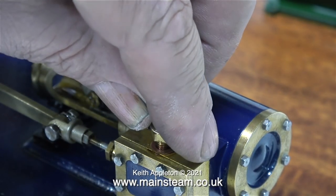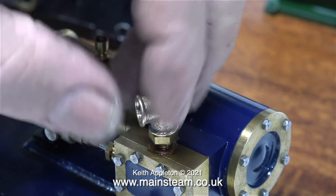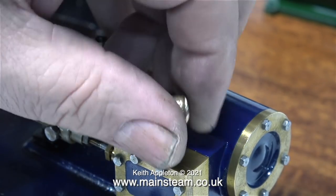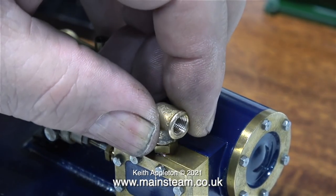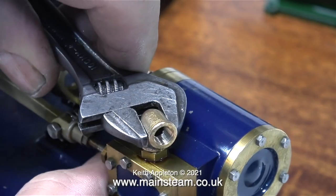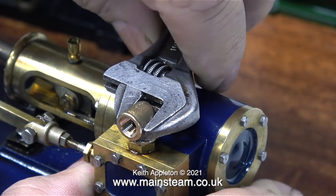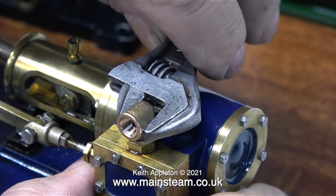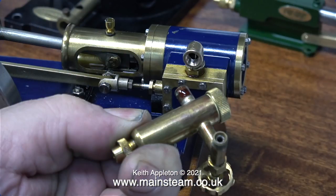When working on very small brass engines like this you have to be very careful, because even though the thread that exits the engine is quarter-by-40, the thread that goes down into the block of the steam chest is a lot less than that. I've replaced the fiber washer with a copper washer and now all I need to do is rotate the fitting into the correct position. If you're a beginner, remember: do not apply too much force.